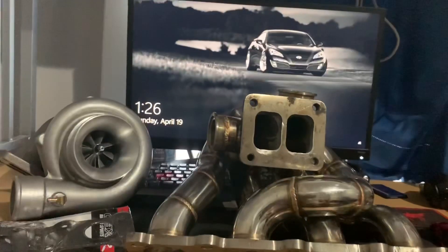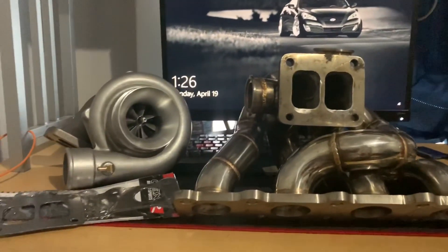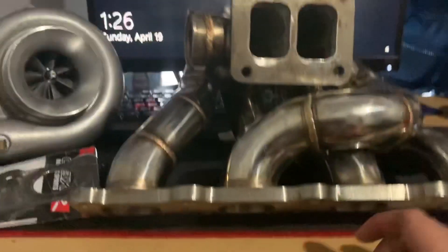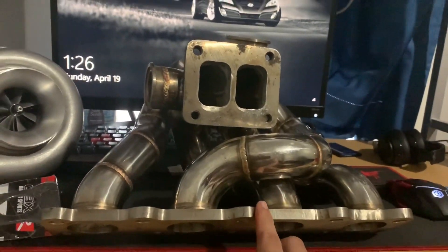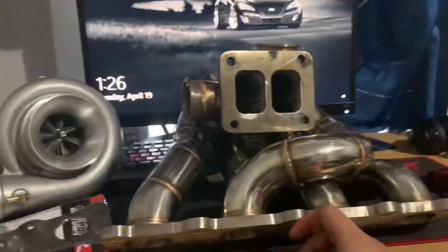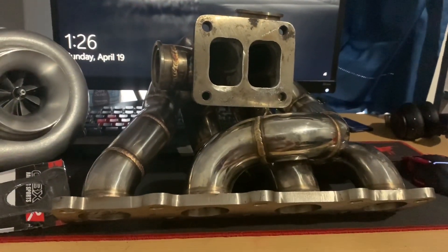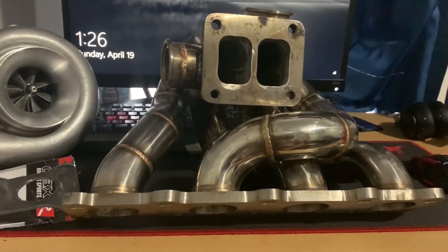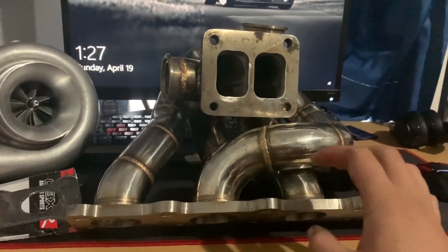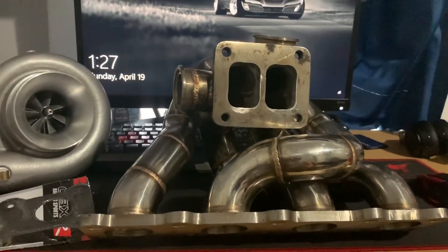Alright, here's another review. This one is not really good. OBX is the company that made this turbo manifold — you can see it right there. I've seen reviews, I think it was SFR Racing or something, saying this was not a good manifold, but that was a couple years ago and I figured maybe they fixed it.